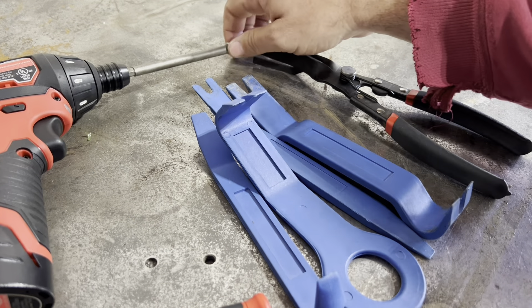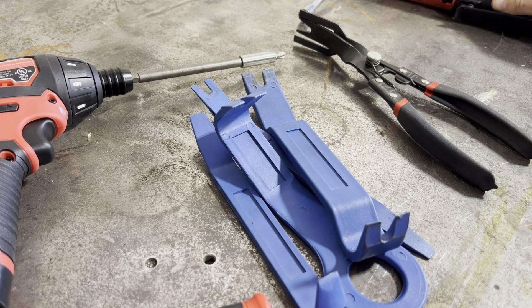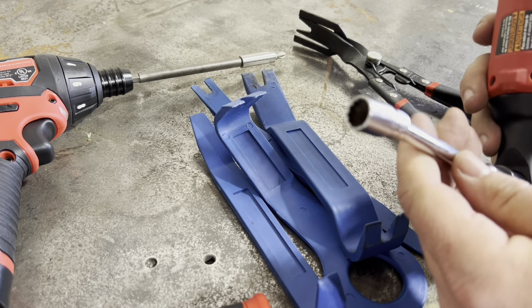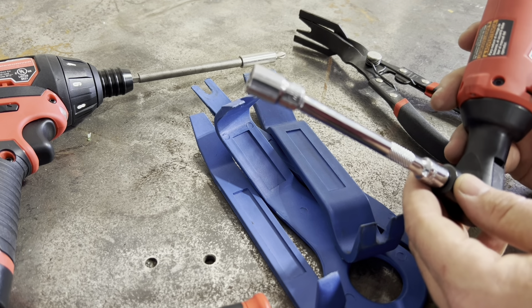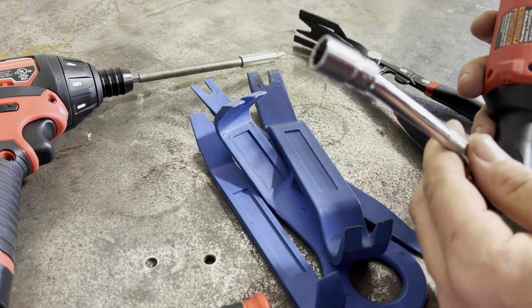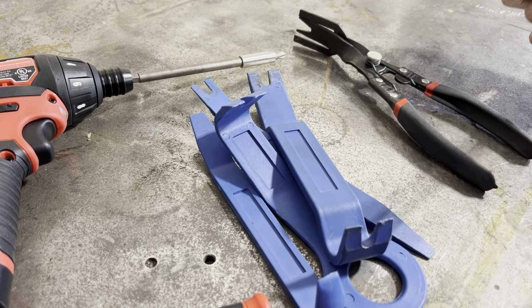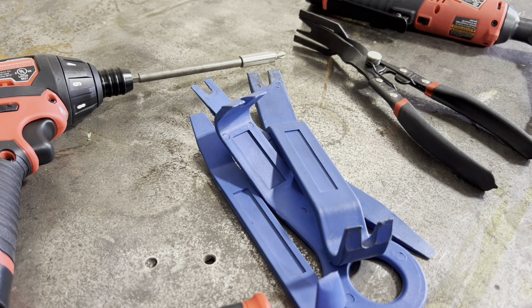I'm going to use a screwdriver attachment to speed things up. The bolts on the mirror are 10 millimeter and they're accessed inside the door panel, so you'll need an extension, 10 millimeter, and whatever ratchet or drive of your choice. One of the hardest parts is getting those screws out without dropping them. If you drop them, they go to the bottom of the door panel, and the easiest way to get them out is to remove the speaker. So take your time there.